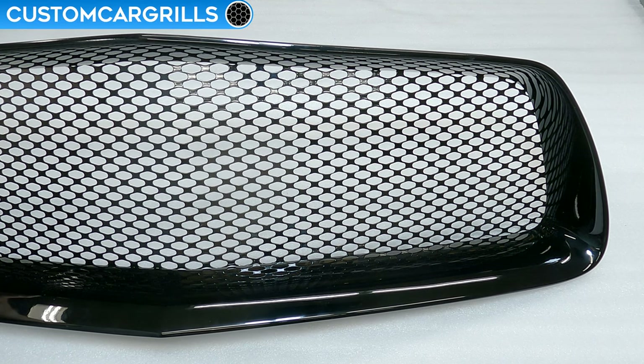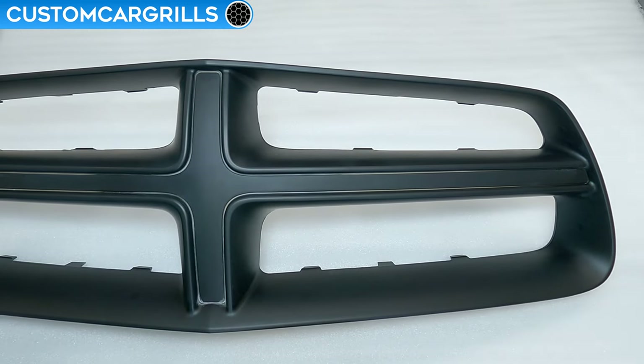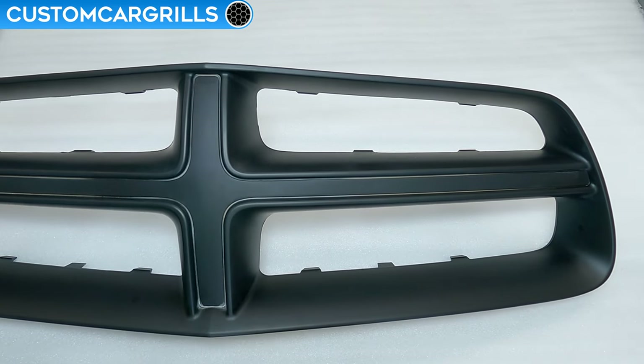Hey, it's Matt from Custom Car Grills with a mesh install for the 2011-14 Dodge Charger. After you have the stock grille frame removed from the bumper, you should have something that looks like this. What we're going to do in this video is remove the crosshair from this and install a mesh piece.